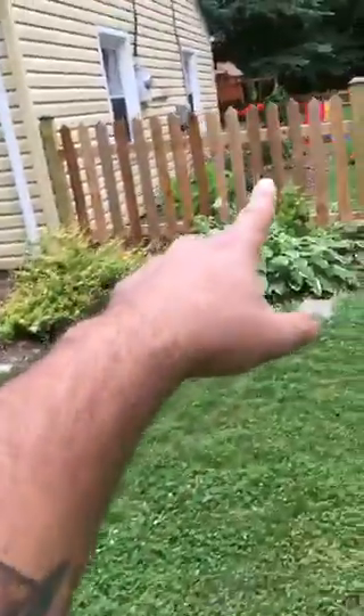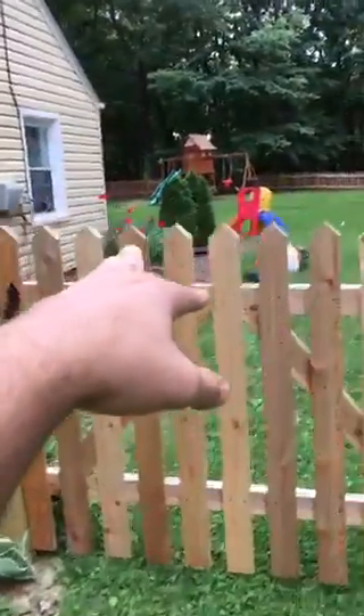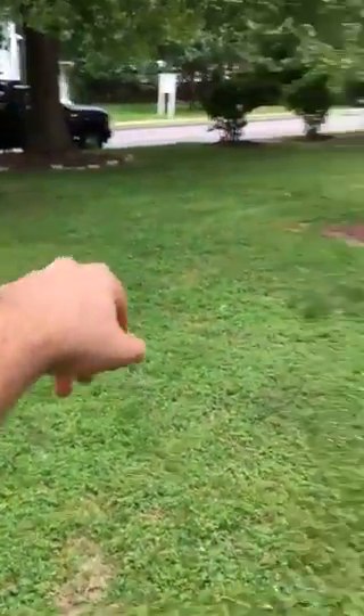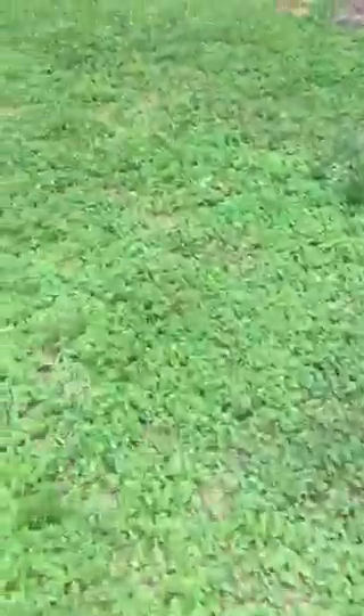All of this is cast iron. The cleanout is actually back there — there's an elbow right there that we're going to install the cleanout on. It's about two feet down, and all that's cast iron. It goes back into the kitchen area back there, and that's where the cleanout is where I cameras everything from.